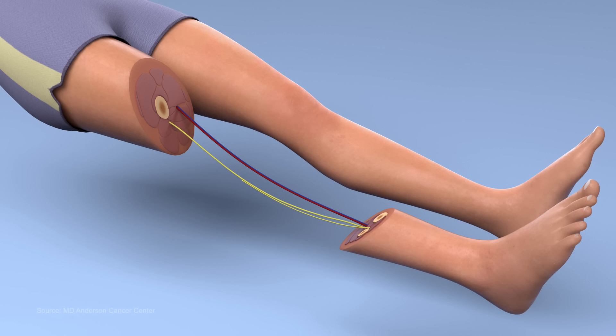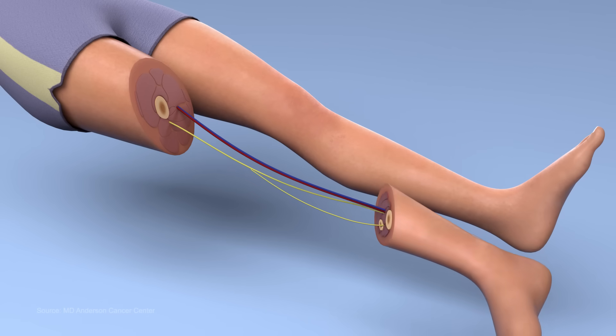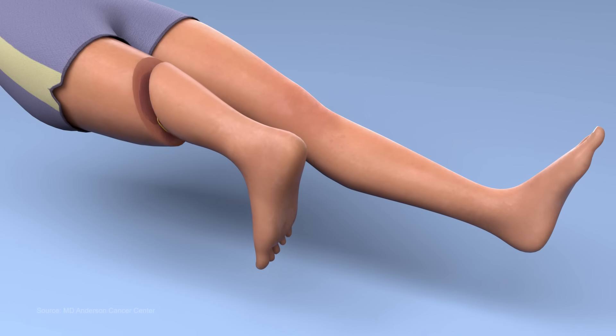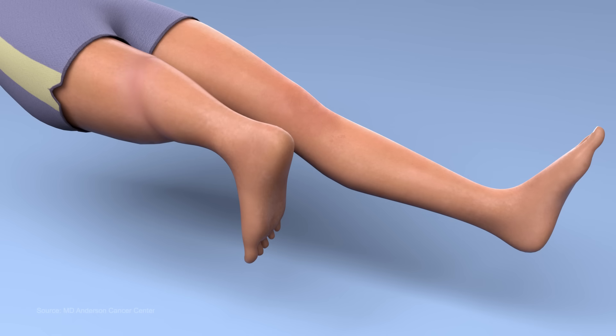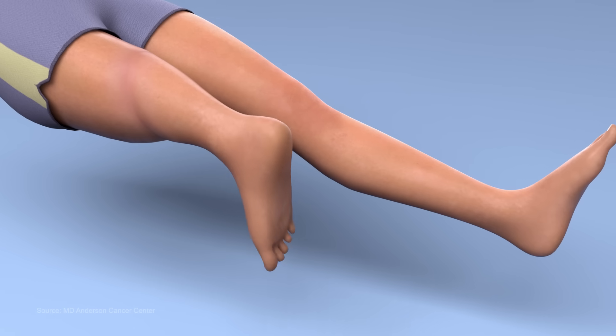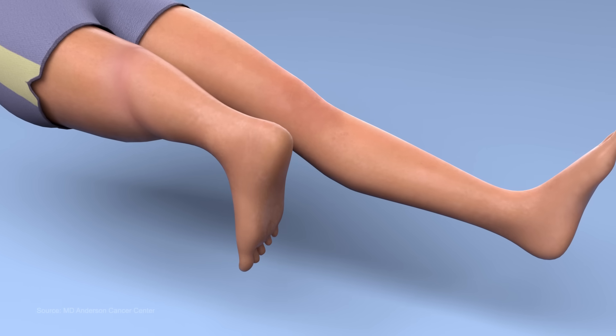The lower portion of the leg is rotated 180 degrees counterclockwise and then attached to the upper portion of the leg. The ankle is now on the same plane as the former knee, with the foot and toes pointing backward and the heel facing forward.